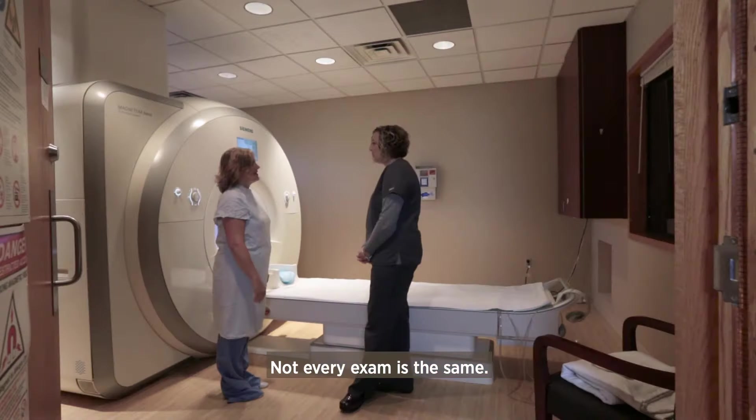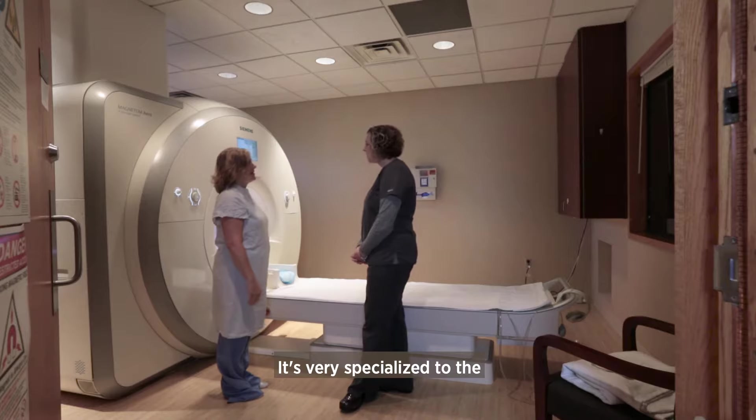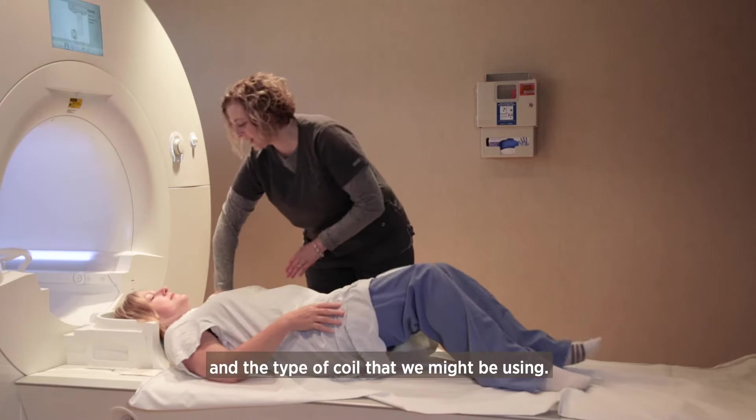Not every exam is the same. It's very specialized to the procedure that you're having and the type of coil that we might be using.